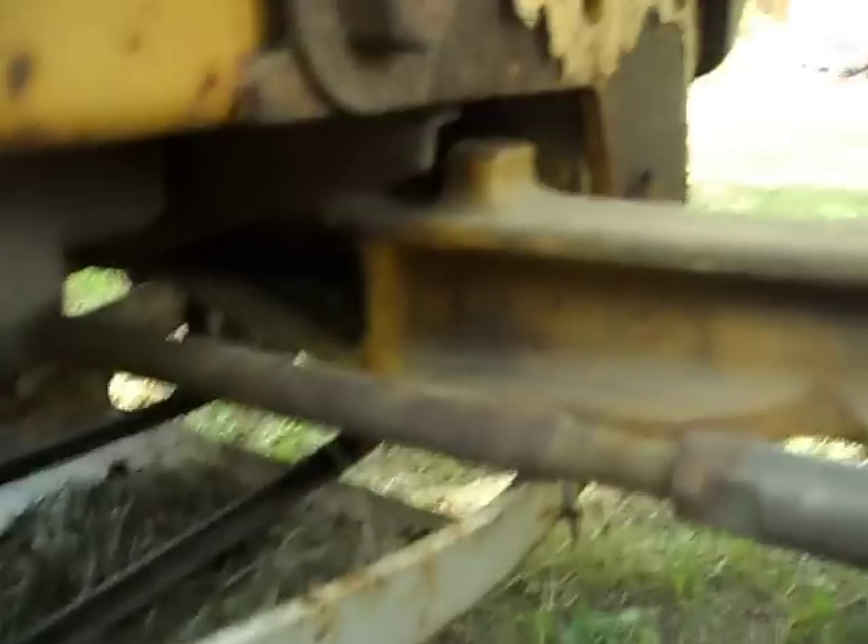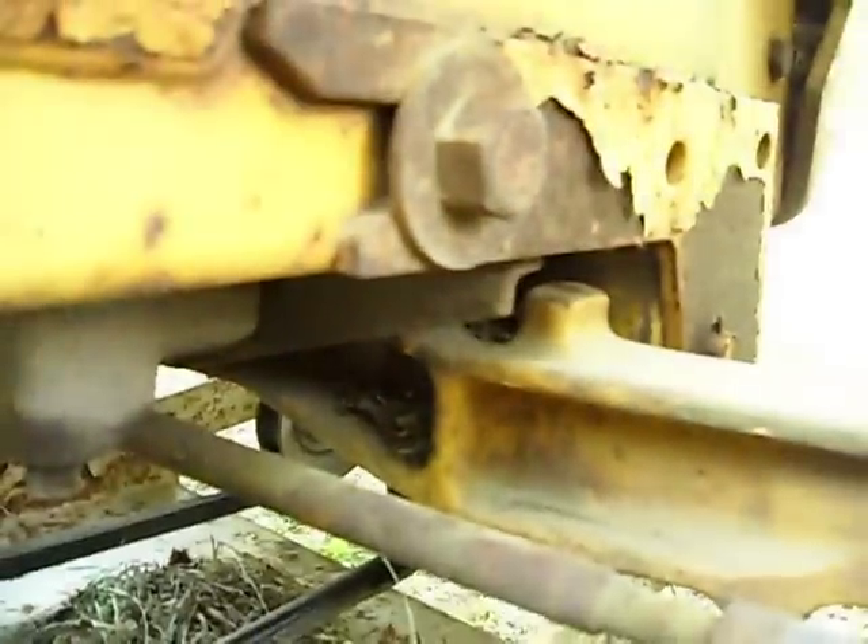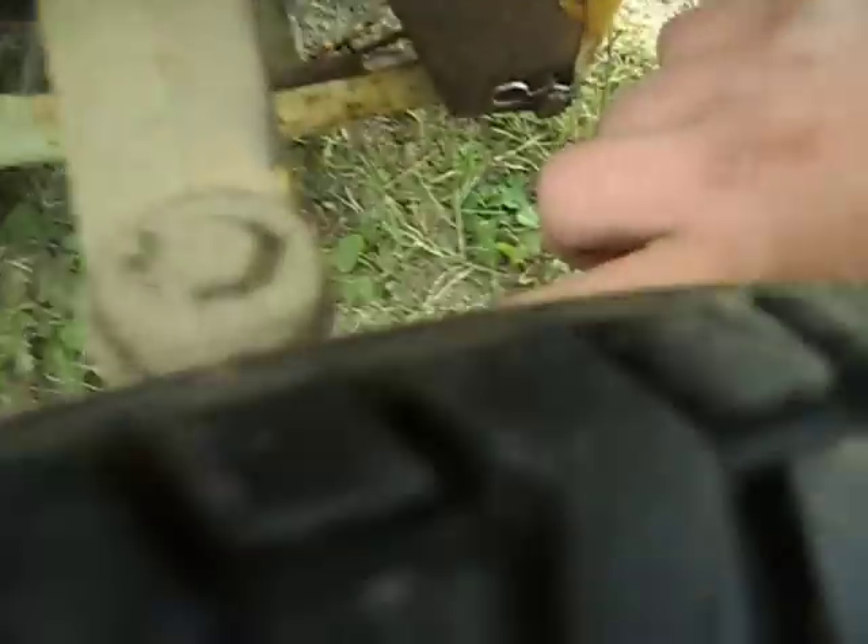Also, grease all your bearings. There's a grease point right here for the axle pivot. There are two spindles — two grease points on the spindles, one on each side, right there.